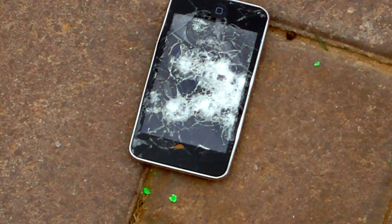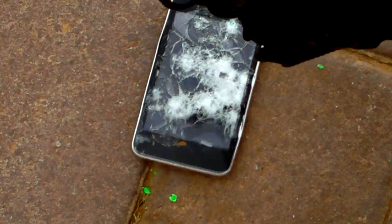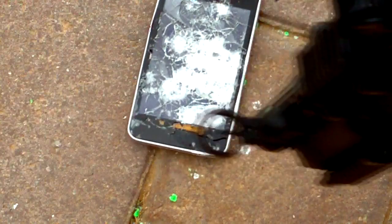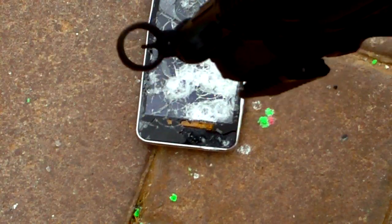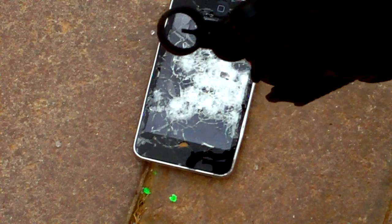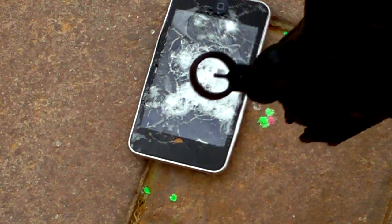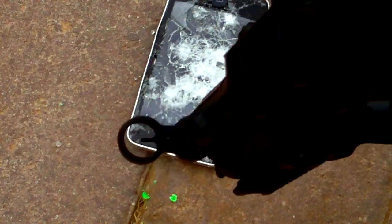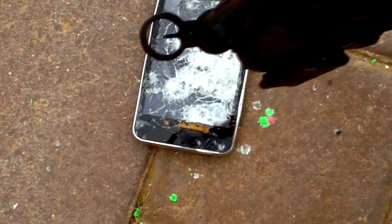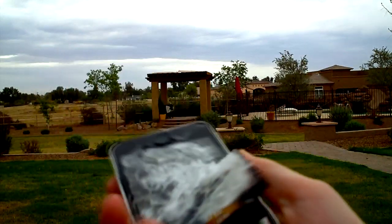Alright, front of the iPod Touch, take three. So the screen is peeling off, and you can start to see the motherboard of the iPod. But I'm not done yet. I'm going to be throwing this across my backyard.